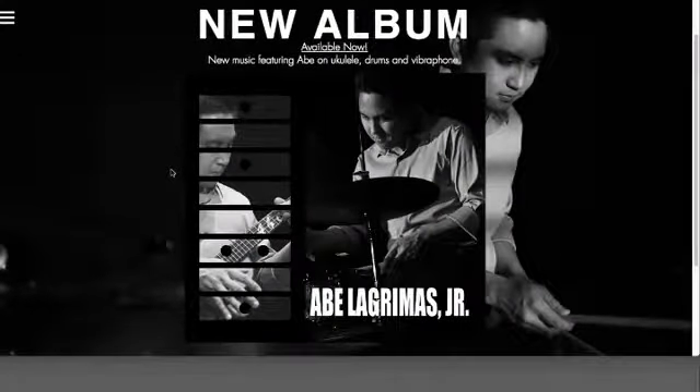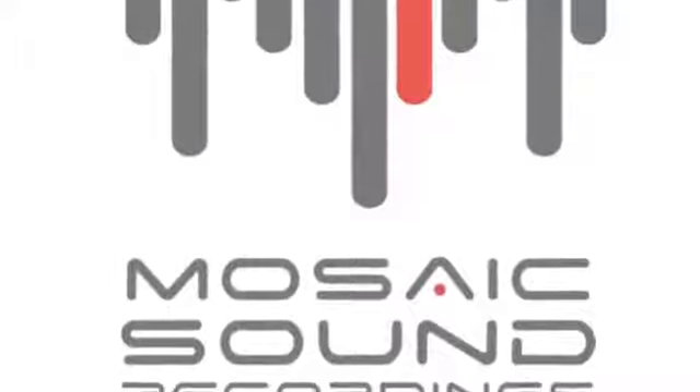You can listen to the results of my recordings on Abe's new album. Please post your comments and questions. Thanks for watching.